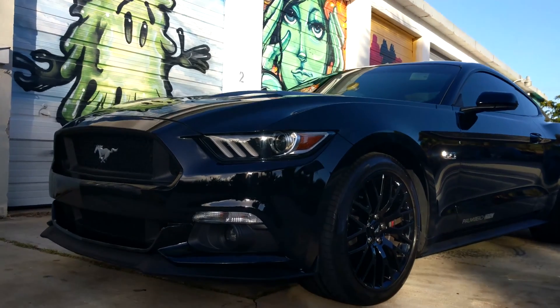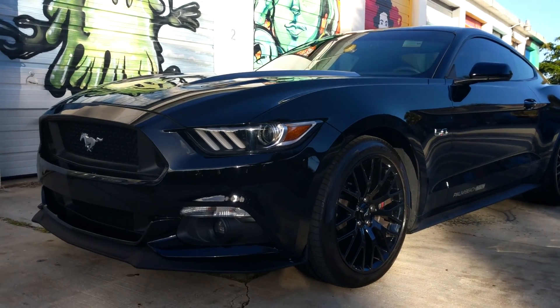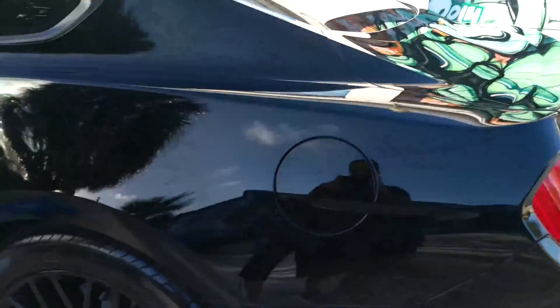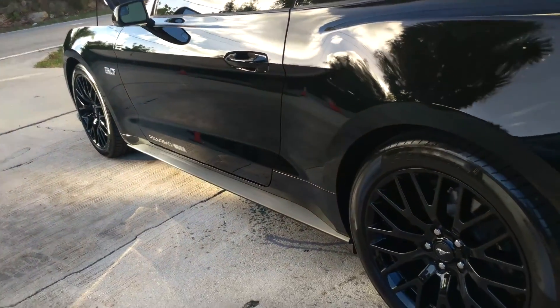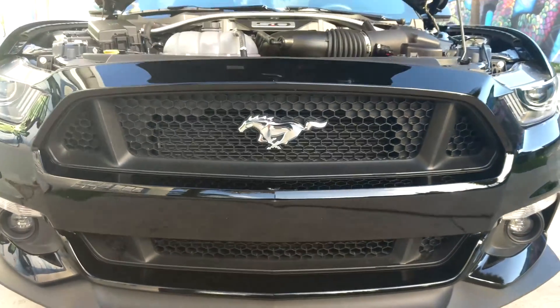Recently, I bought a 2016 Mustang GT Performance Pack, which is, of course, a stick shift. I've already got the 2011 automatic car, and I figured, well, I have two automatics. Also, there's not too many people pushing the stick shift cars to good ETs, so I wanted to do a little bit of double duty with that choice.